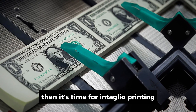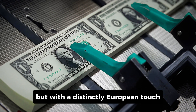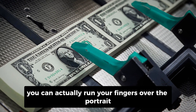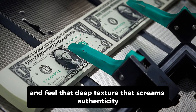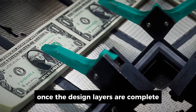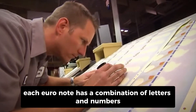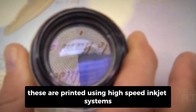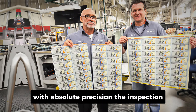Then it's time for intaglio printing again — the same raised printing method used in the US, but with a distinctly European touch. This is what gives the Euro its unique feel. You can actually run your fingers over the portrait, the large 100, and the wording, and feel that deep texture that screams authenticity. Once the design layers are complete, the serial numbers are added. Each Euro note has a combination of letters and numbers that identifies its country of origin and batch, printed using high-speed inkjet systems that can handle thousands of notes per minute with absolute precision.